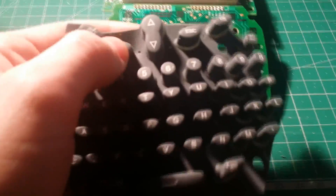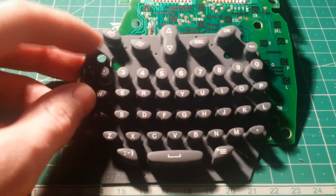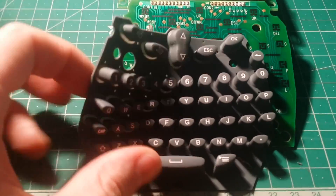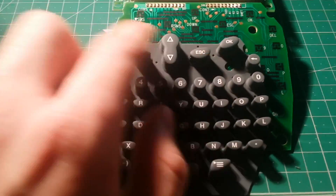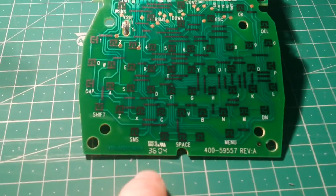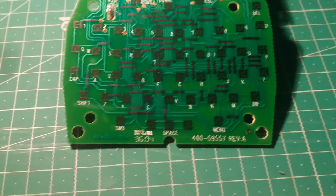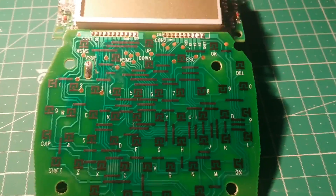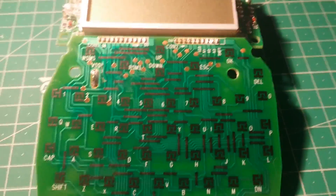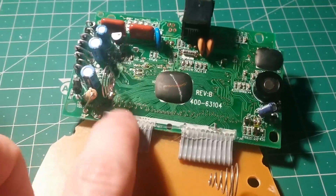You can see it's got some sort of custom design — there are non-standard keys in unusual positions — so this has obviously been custom made just for this specific device. We've got a date code down here of the 36th week of 2004. Apart from that, there's absolutely nothing else on here — just these two horrible interconnect wires conveniently held in with glue.